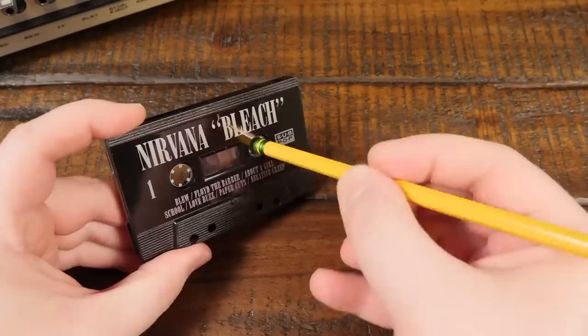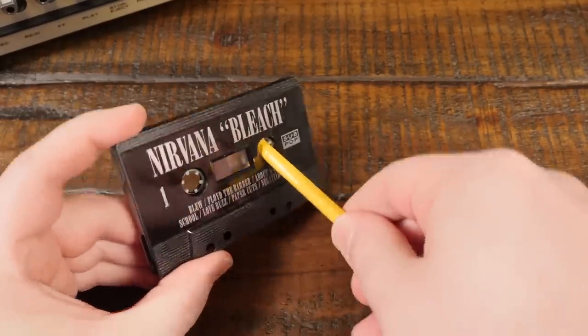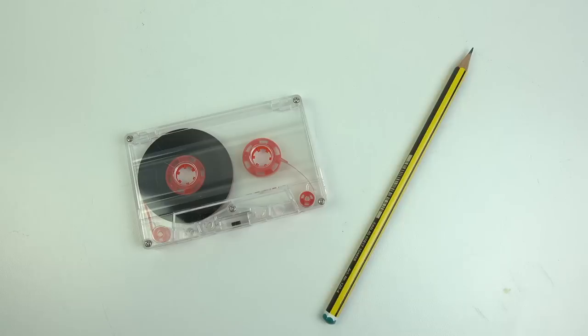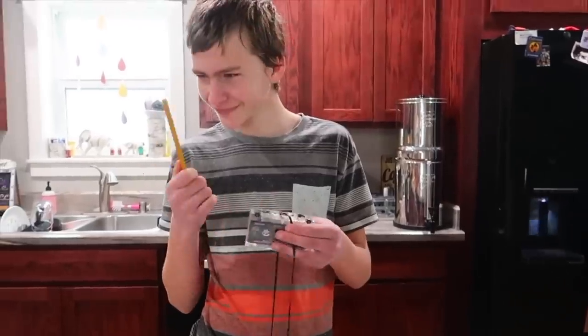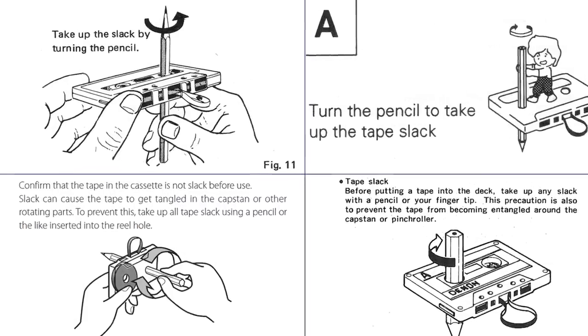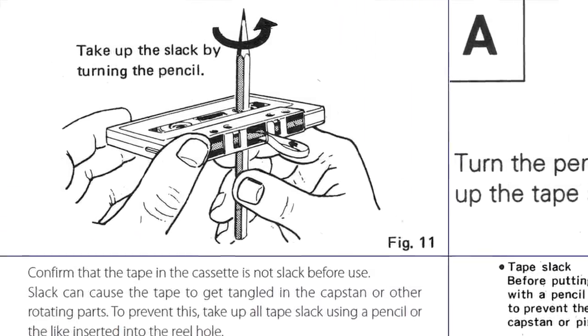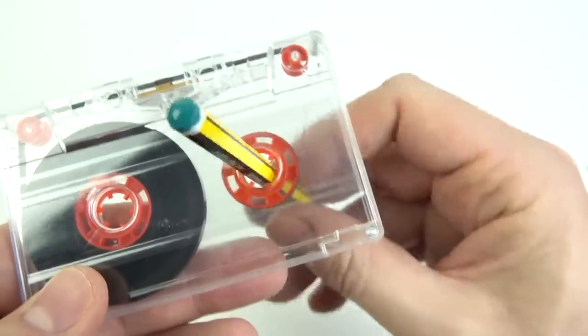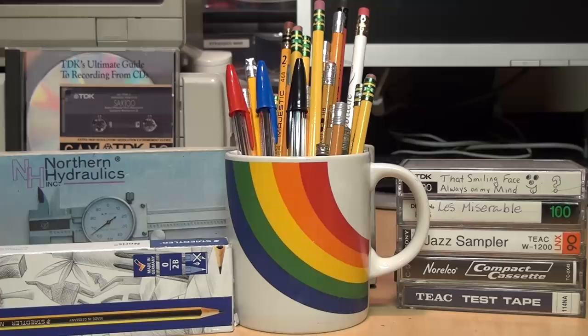You've seen the memes, and you've seen the debunking. Personally, I never saw anyone doing this back in the day. I've never used a pencil to wind a cassette. But what's the real truth? How could so many people and so many companies be wrong about winding a cassette tape using a pencil? Are we just the weird ones who can't get it to work as advertised? Well, let's find out.